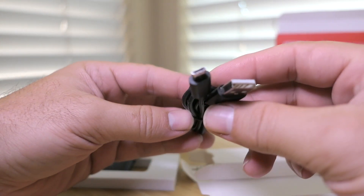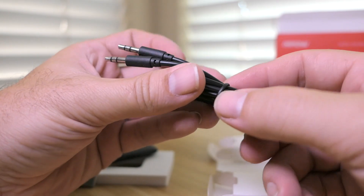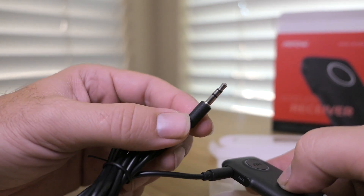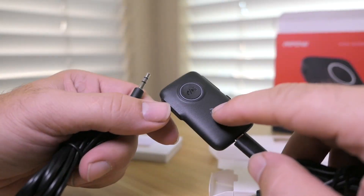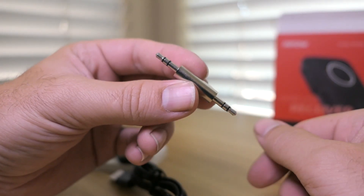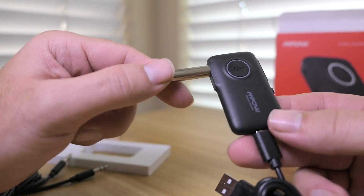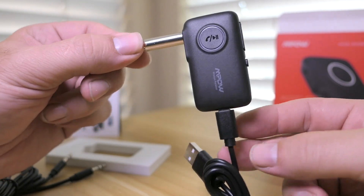It comes with a USB to micro USB cable to charge the device, which simply plugs in. We also have a wire used for carrying the signal to an AUX port — you plug it in here and this is your audio output, which you can put into your car or your stereo. And there's one more piece: a short male-to-male plug, which gives you a really short connector for the audio output — great if you want to connect this neatly to a home theater or sound system.